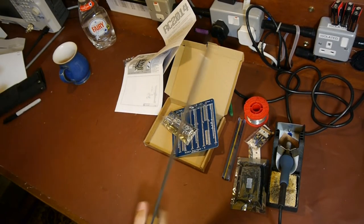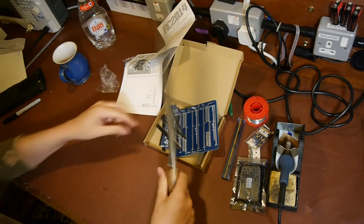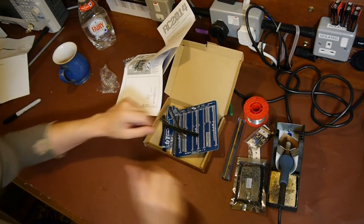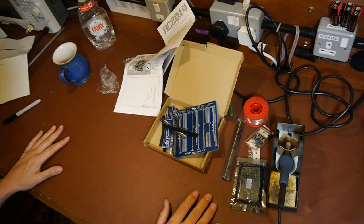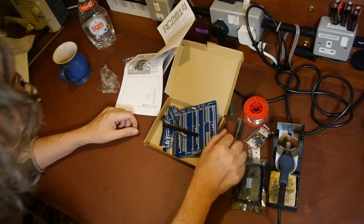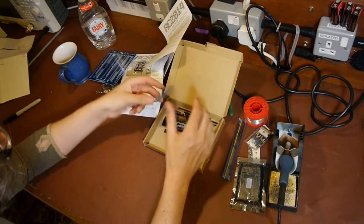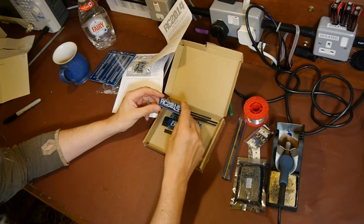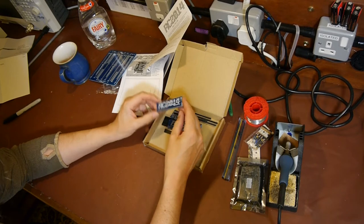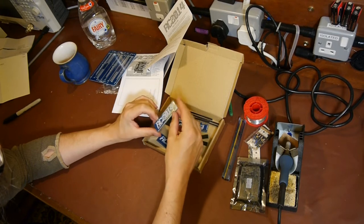Right, let me open these up with a proper knife - a British forces-issue Golok. We've got the backplane board. Let's look at what's in here - we've got lots of little boards. It would be helpful if... right, it says it's a 62256 RAM board, and that's pin one. We've got another RAM board as well.